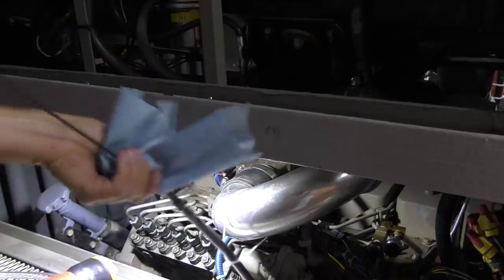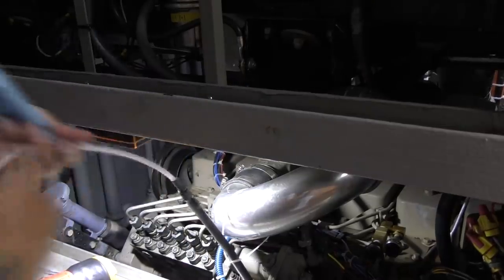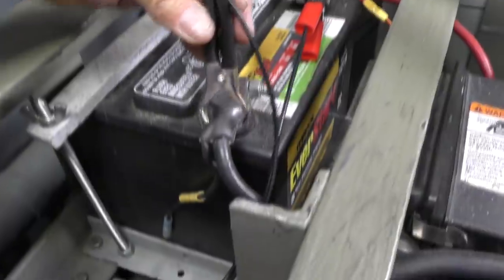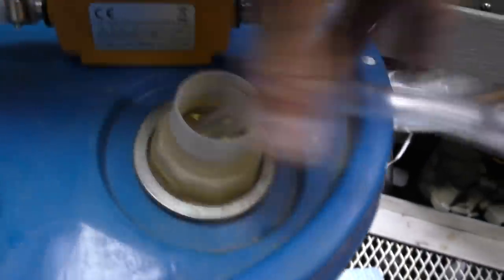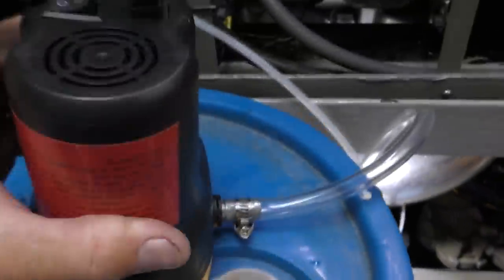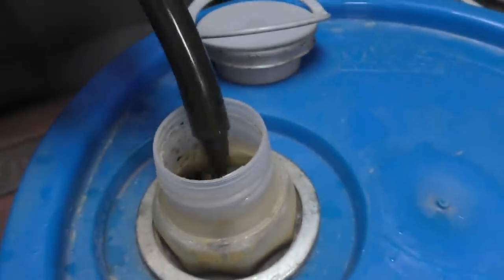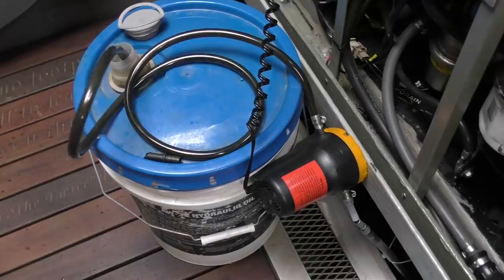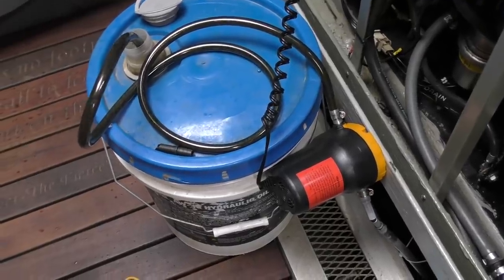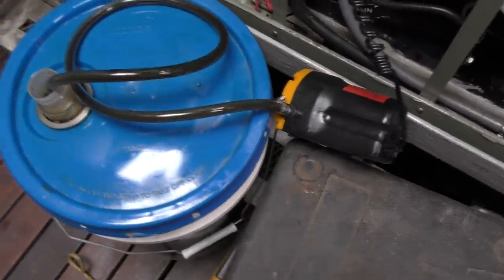We just take out the dipstick and run this hose down that. Hook it up to some 12 volts, put the discharge line into our five-gallon bucket, and hit the switch back here. There we go. I'd say they need to put a longer suction hose on. It took a little over 20 minutes, but I think it's done — that should be about two and a half, three gallons.